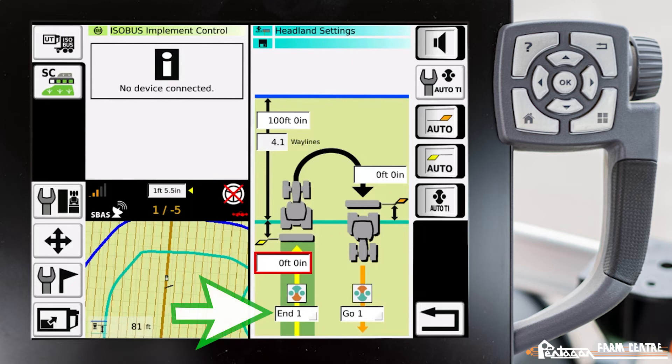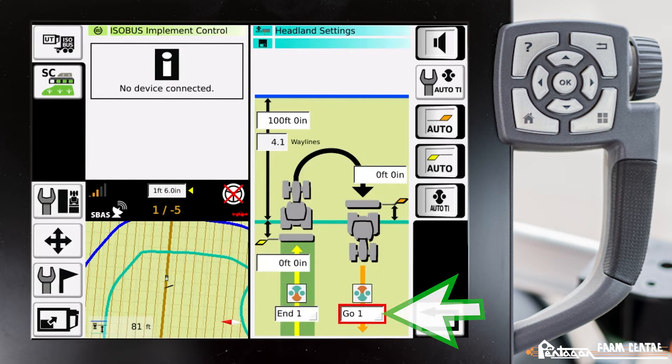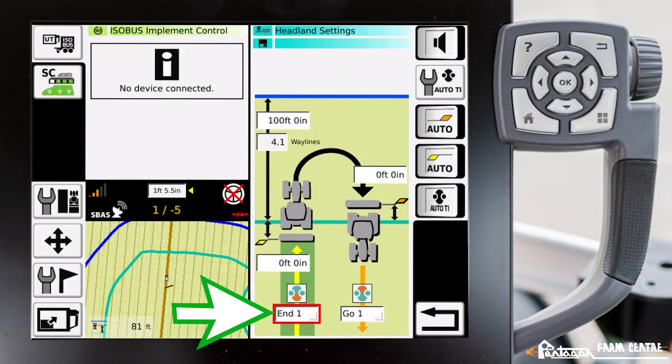Down here at the bottom, we have the ability to alter what teach-in sequence we have stored. If you need help on how to set up those teach-in buttons, please see my additional videos on how to do that, because that's very important for this sequence to operate properly. In this particular case, our go one button engages our auto steer and sets a cruise control at six miles per hour — a very simple teach-in. Our end one button disengages our auto steer and changes our cruise control to four miles per hour.